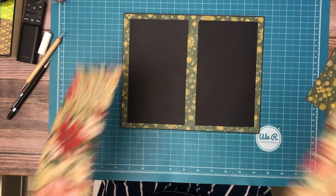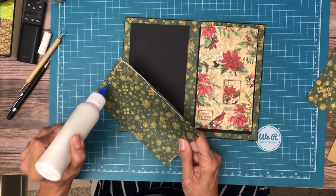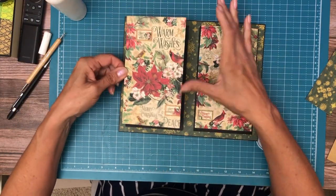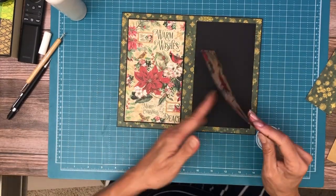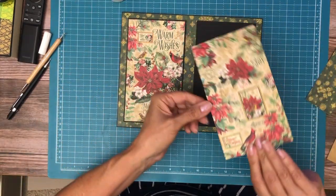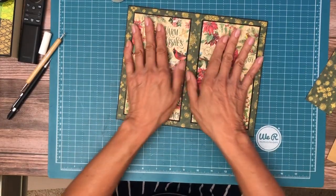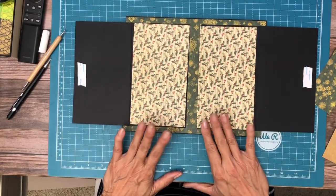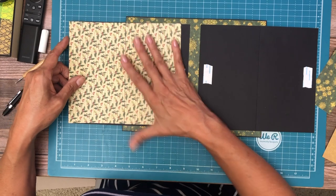Now we're going to decorate the front. This is from the 8x8 and it's just split in half between the two panels, and I have inked it. This is also from the 8x8 collection. I'm trying to decide what else I want to do here, but I definitely want to use these two right here.